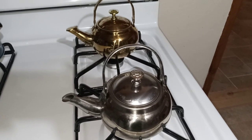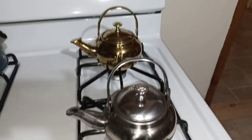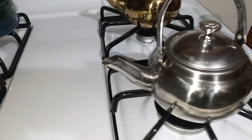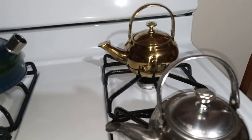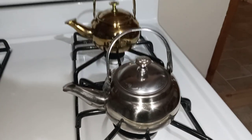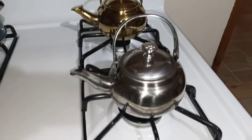So I got this teapot, a silver one, a while back, before I got the gold one. It's pretty much the same, but it's missing the spout cover. I wish it had it, but it still works the same. It's a great little teapot — cute, silver.